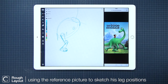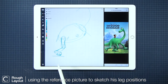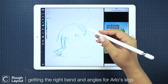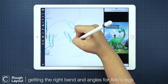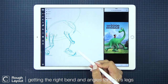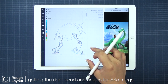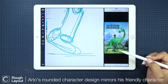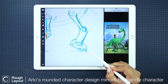I'm closely using the reference picture to get the proportions and positioning of his legs just right. He's got two of his legs in the front of the composition here, and the other two are behind his body. His feet or paws are these super rounded shapes. I've noticed that in Arlo's character design, he has no hard angles at all — it's most likely to correlate his friendliness and good-natured personality.